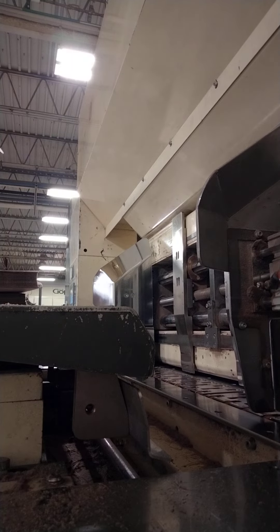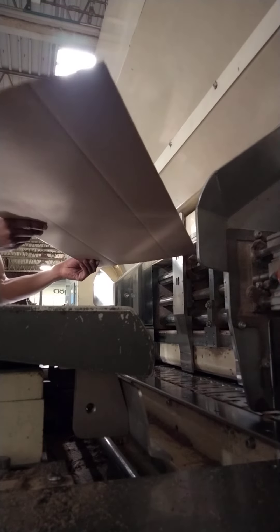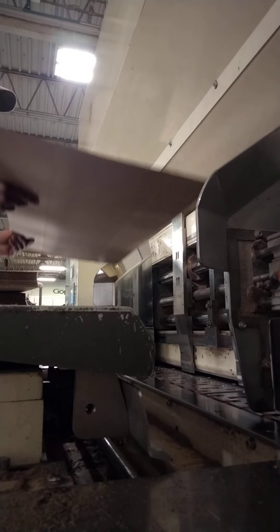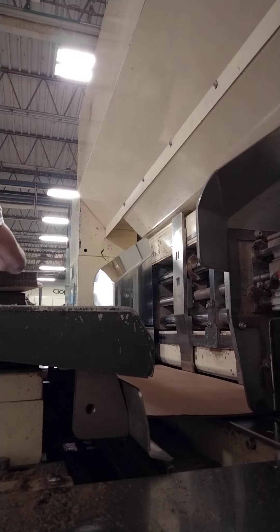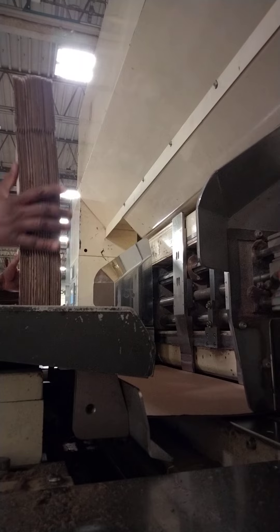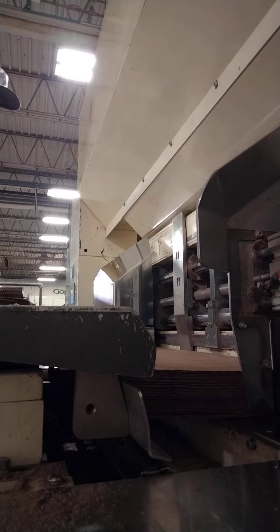Sometimes the board will come in, and if it's off to the side over there, it will come in, it will hit, and it messes up. So you move that so when it comes in, it goes straight down — straight down. Like that. Straight like that.